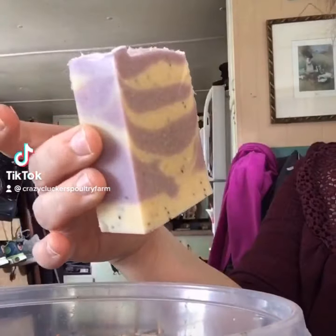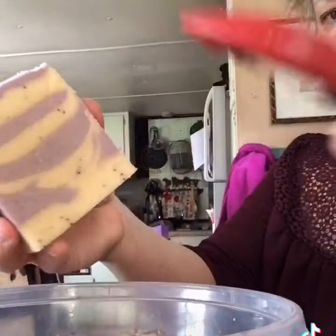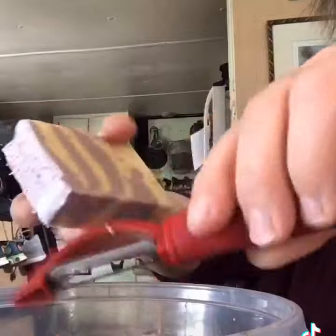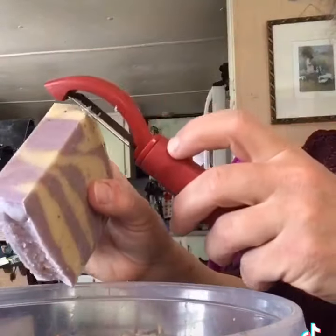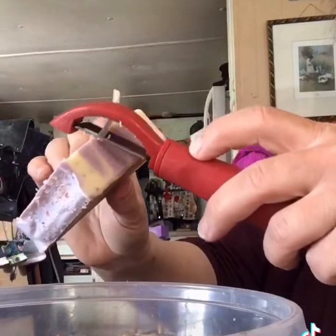Okay guys, so I wanted to do a video of how I make the edges of my soap look a little prettier using a potato peeler. This is super easy — you just shave off the corners of your bar and go all the way around. I do this after I cut them.